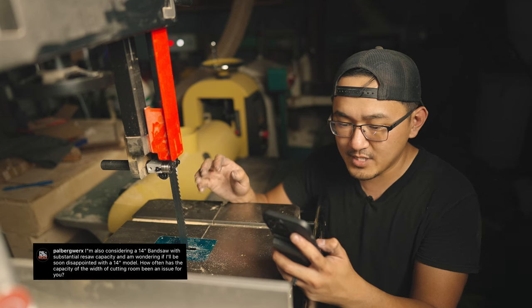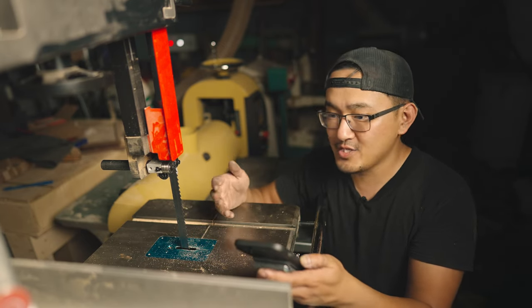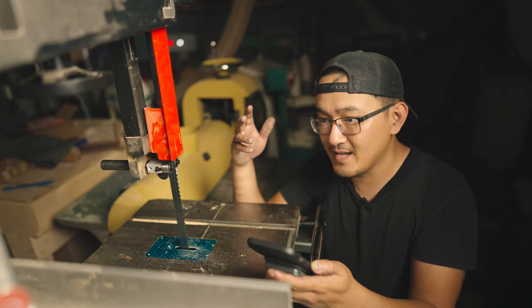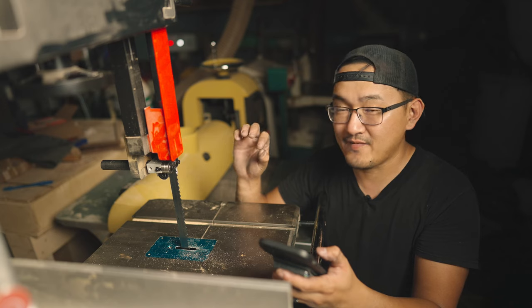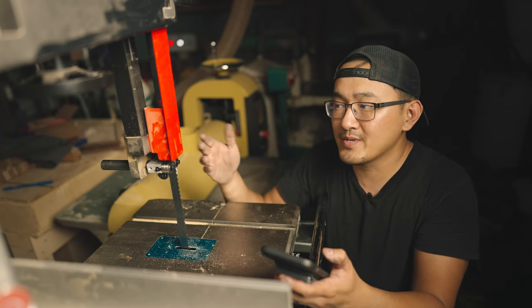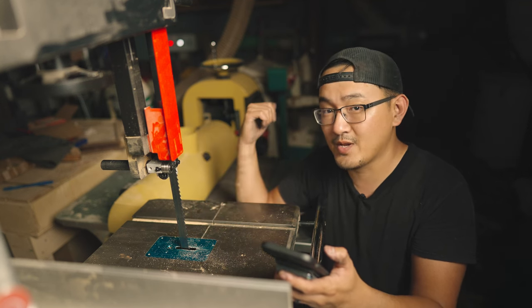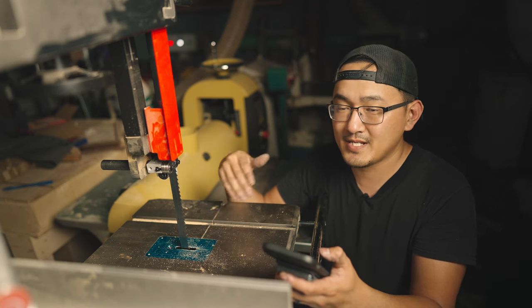In terms of the width — how deep I can cut — it honestly hasn't been a big issue. A 14-inch is going to be great for hobbyists and amateur professionals; the 14-inch is going to be perfect. The resaw capacity, however, really depends on what you're going to do. I've honestly never really gone above 12 inches that often — maybe a few projects where I want a 24-inch wide bookmatched panel. That's where I'd want a little more room. I resaw mainly to get thinner pieces for projects, or to save on material — if I'm working with 8-quarter stock and don't need the full thickness, instead of running it through the jointer and planer and wasting material, I'll just resaw it to whatever I need, like one inch. So 12 to 13 inches is my sweet spot.